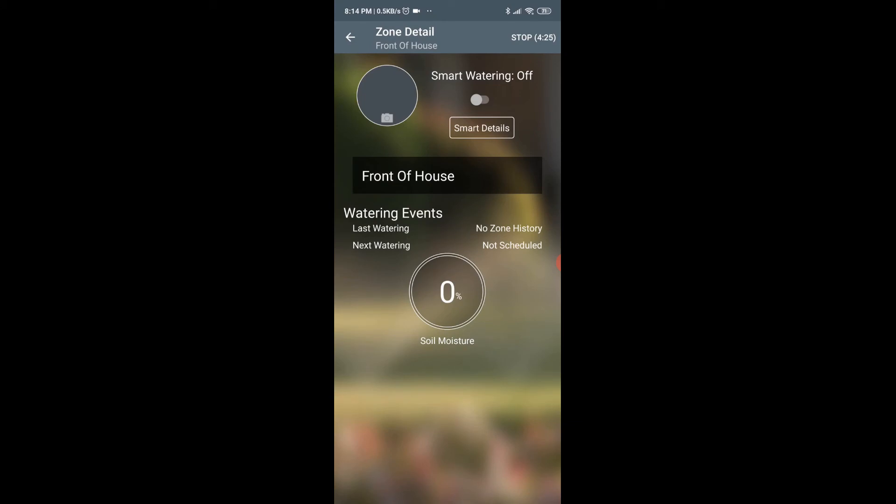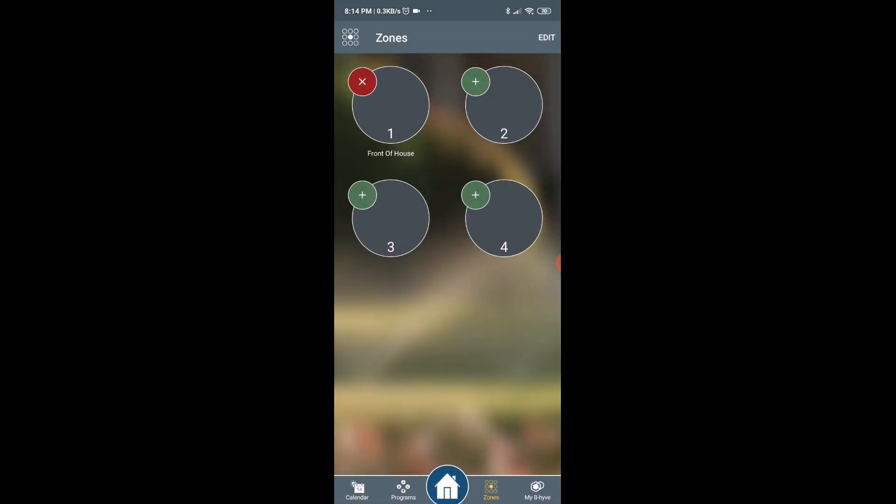I'm going to turn on smart watering — not sure what that is — and then stop. Zone one is set, so I'm going to go ahead and do zone two.